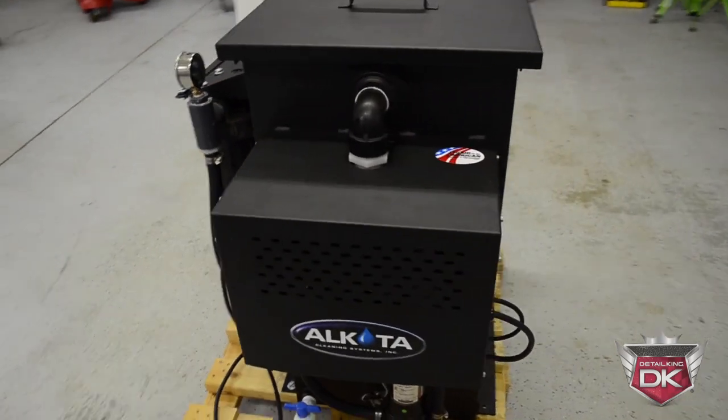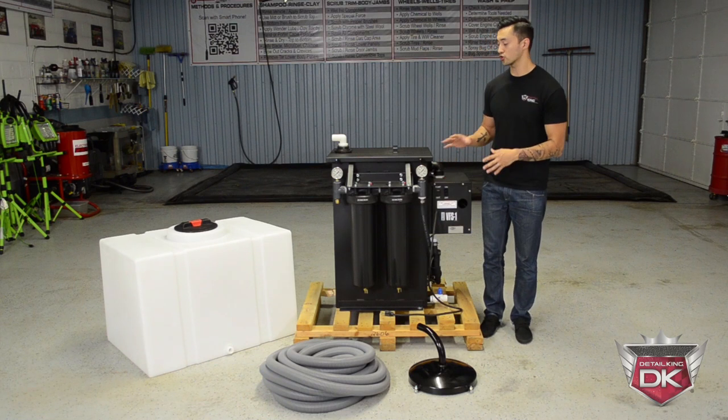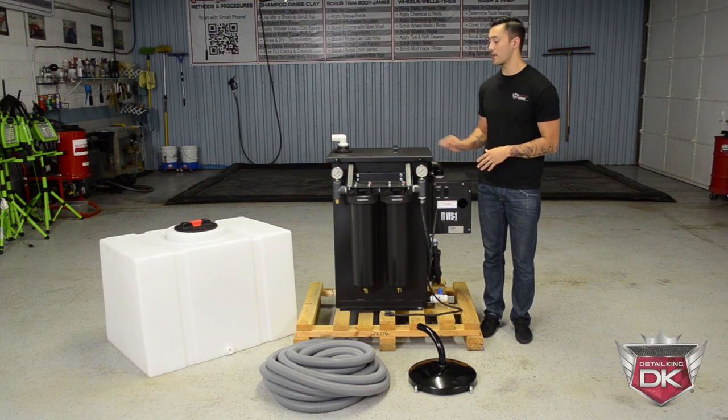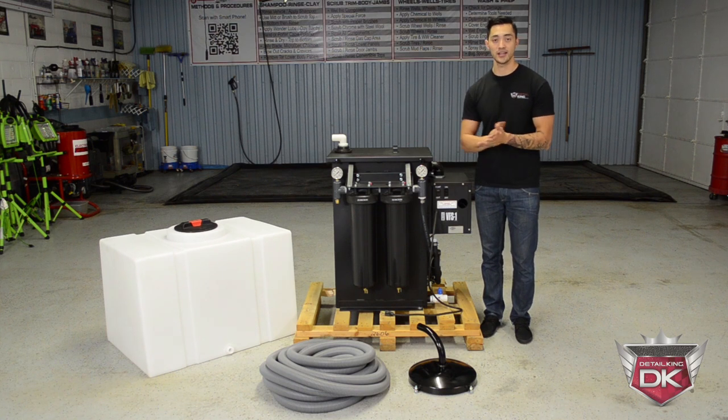This machine is designed specifically to suck up your water — not only just reclaim your water, but also run it through a filtration system where it's capable of reusing to wash your vehicle, while also making it easy to dispose of the water and making it sanitary to go right into storm drains.